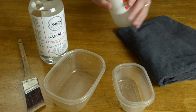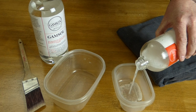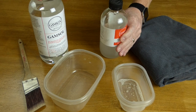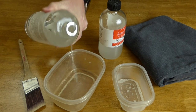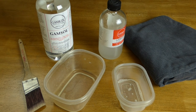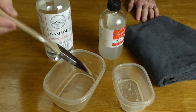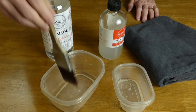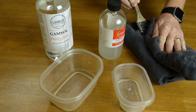So first we'll take our varnish, give it a little shake, and you just need a little bit to pour into your container. You don't need a whole lot for the painting. Then I'll take some odorless mineral spirits — just a little bit of that as well. I like to start by dipping my brush in mineral spirits. This softens up the brush and allows the varnish to flow, but I'll blot most of that out.